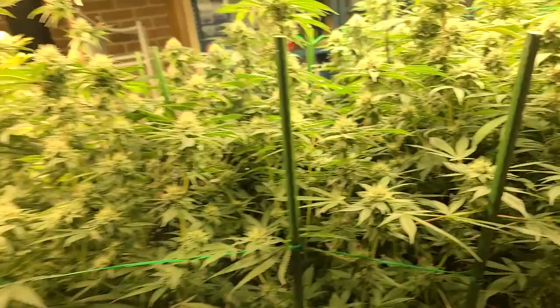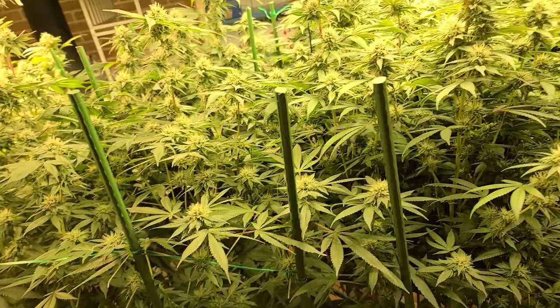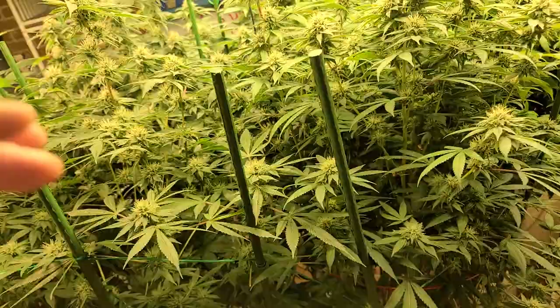Now where we're at in terms of these plants — we don't see any necessarily huge issues currently. But what we're going to do now is look at the natural leaning we're seeing on branches and make some decisions to put down some pre-emptive lines.